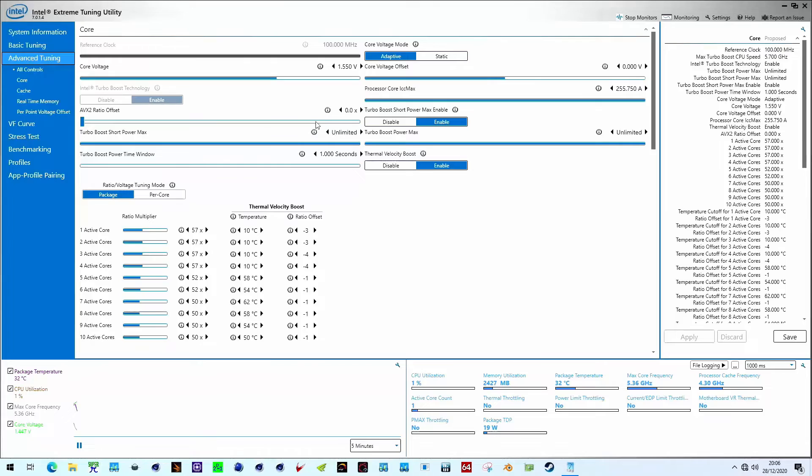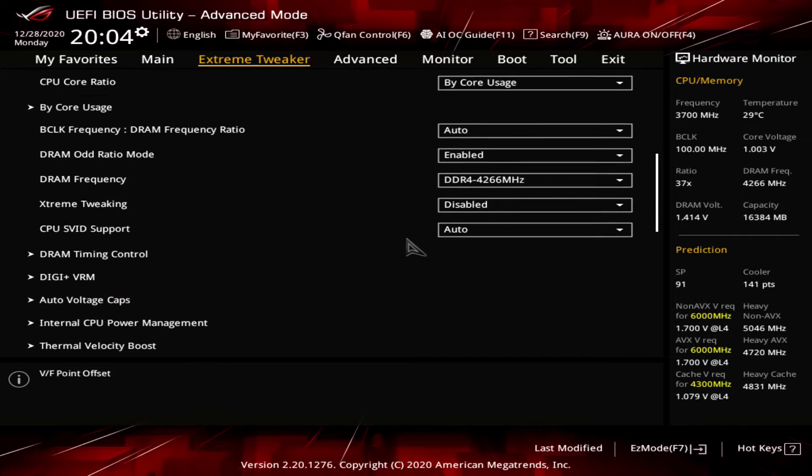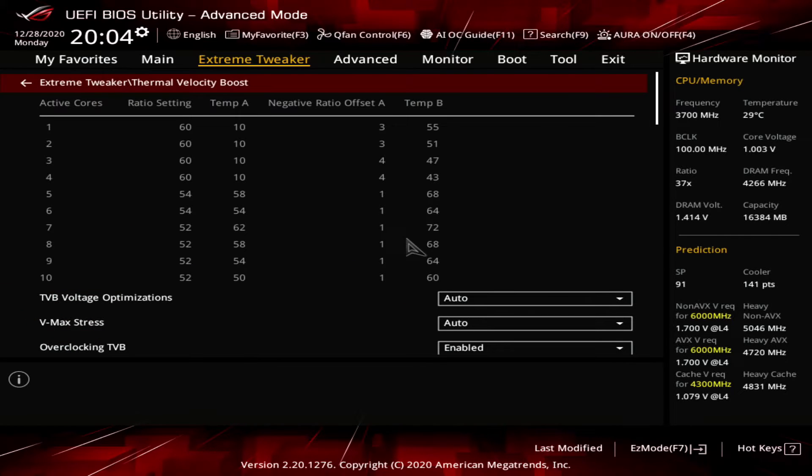With the introduction of Intel cryocooling technology, Intel opened up the Thermal Velocity Boost configuration to motherboard vendors. Thermal Velocity Boost is exploiting the additional overclocking headroom because of the lower temperatures thanks to cryocooling. You can use either XTU or, on the motherboards that support it, configure Thermal Velocity Boost from the BIOS. The easiest way to understand the Thermal Velocity Boost configuration is by going from the top ratio to the bottom ratio.